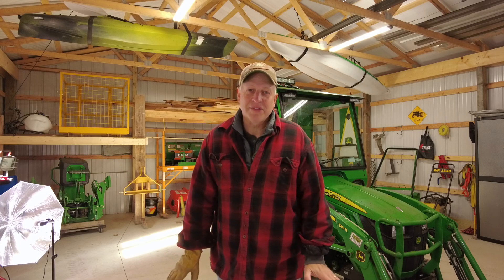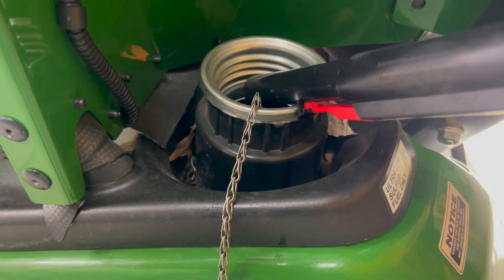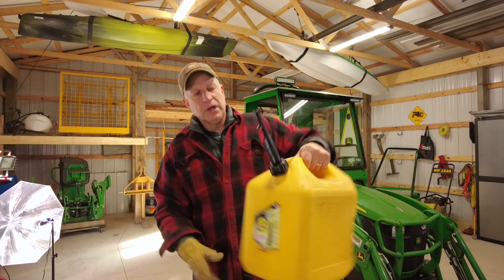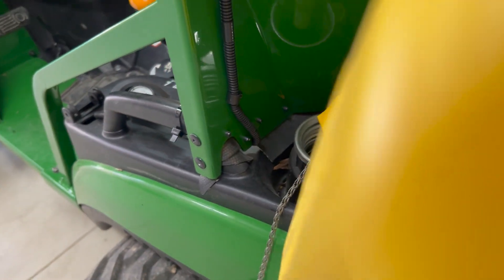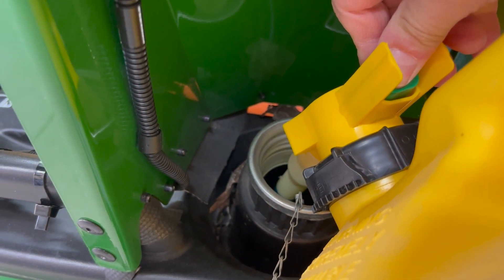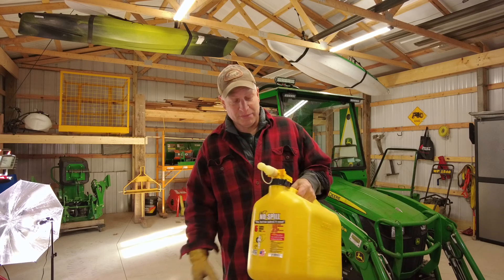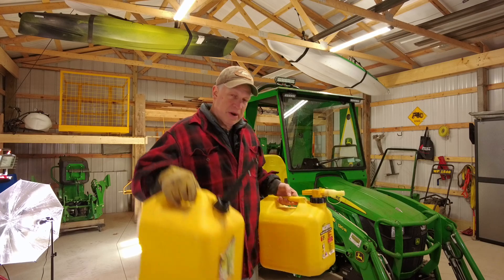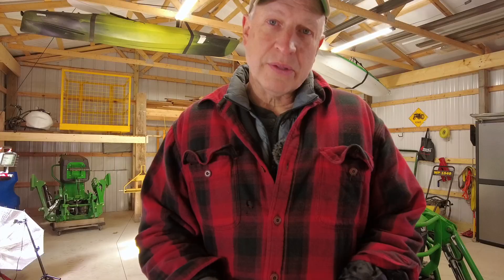Next up: diesel fuel cans. I started out with a type that has a little lip you hang on the filler port of the tractor to support the weight, which opens a valve when depressed — so if you tip it over, no fuel comes out. I've since upgraded to a type with a little switch: once it's in the filler you depress it and the fuel runs in. I really like the no-spill cans. When I put the cab on though, things got tight and I can't always tilt the older can far enough to get all the diesel out.